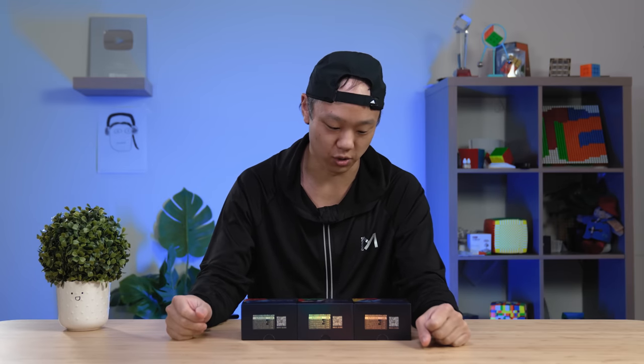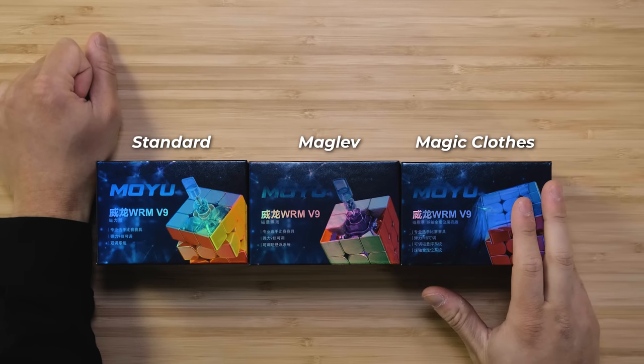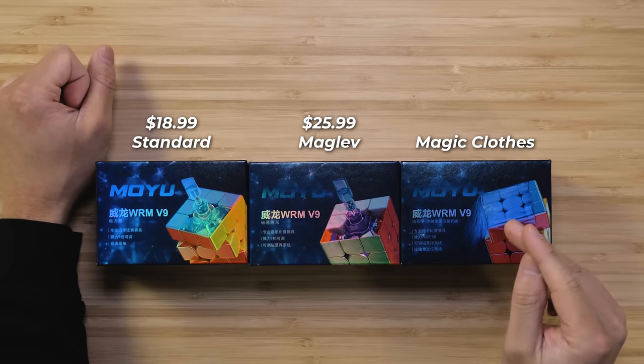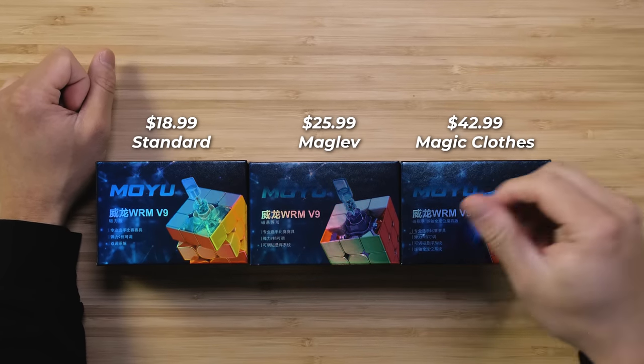You've got three versions of this cube. This is the standard version, we have the Maglev version, and this is the Magic Clothes version. The standard one is $18.99, the Maglev is $25.99, and the Magic Clothes is a whopping $42.99. That's a pretty big number, especially for Moyu. One thing we'll be looking at is whether this cube is actually worth $42.99.